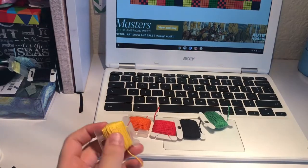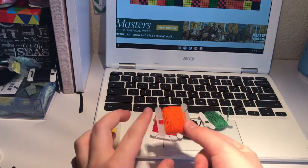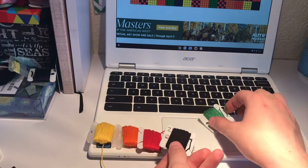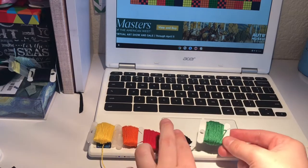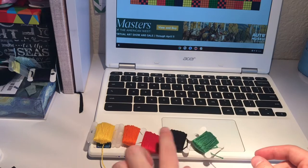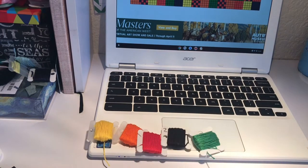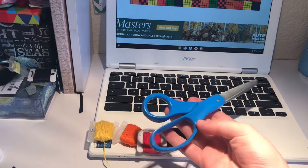In this bracelet you're going to need yellow embroidery floss, orange embroidery floss, red embroidery floss, black embroidery floss, and green embroidery floss. I am using craft cord — lay paon black thread — but the rest of these four are craft cord found at a local craft store. You're also going to need some scissors.